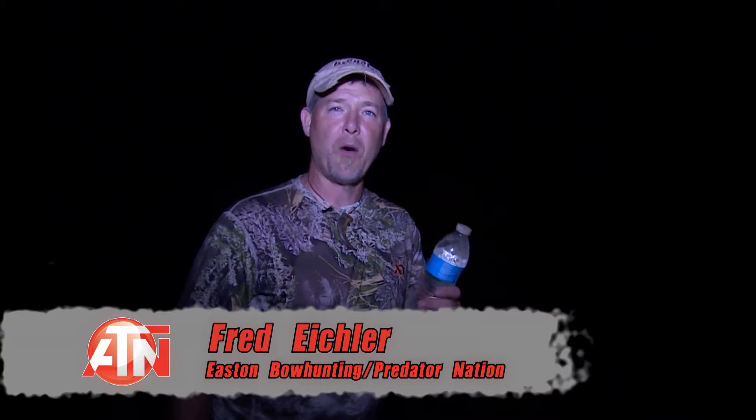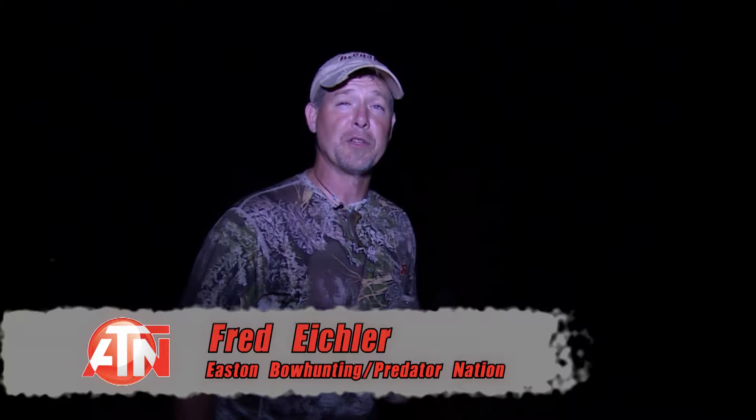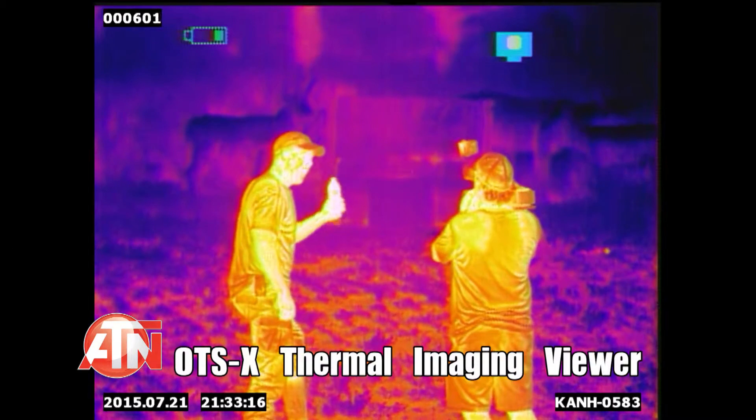I'm Fred Eichler and I'm going to show you just how well an ATN ThermoVision Thor Scope works in the pitch black dark. This is a regular water bottle, about 2 and a half inches wide, about 8 inches tall. I'm going to shoot it at 40 yards just to show you how cool it looks through the scope.